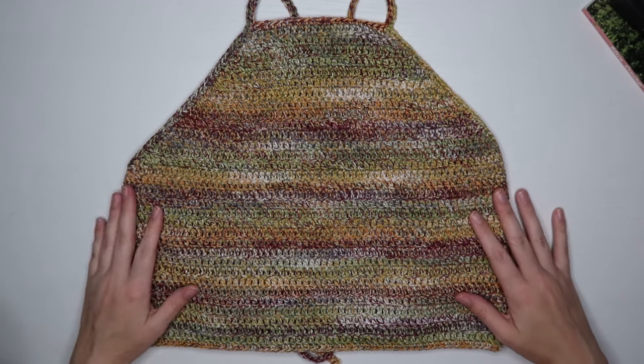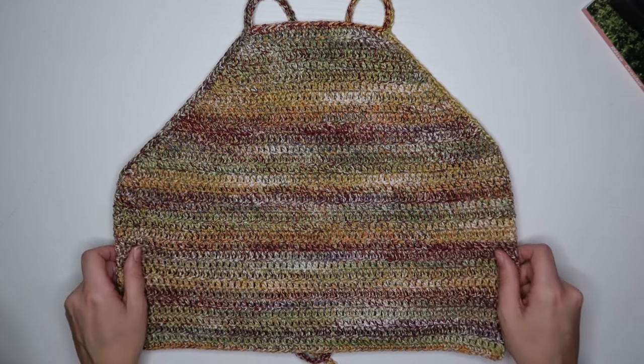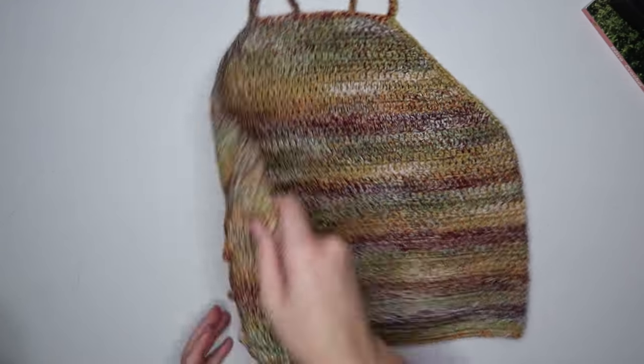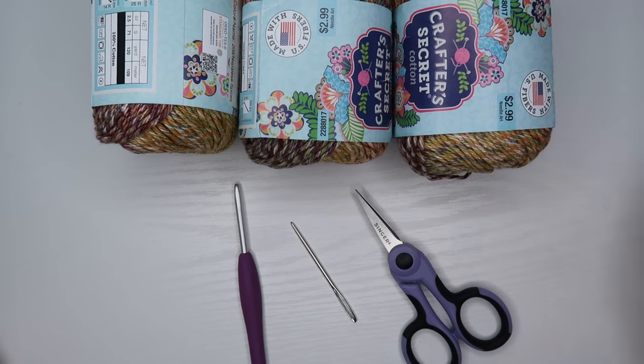Hey guys, welcome to my channel, it's Passionate Kelsey here. Today we're going to be doing a tutorial on how to make this very basic, straightforward top-down halter style top. I hope you enjoy.